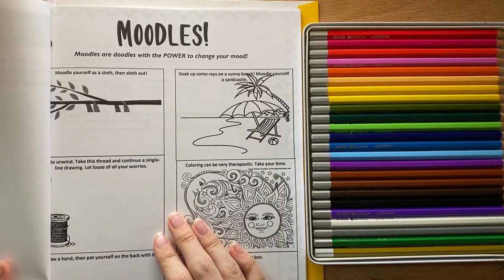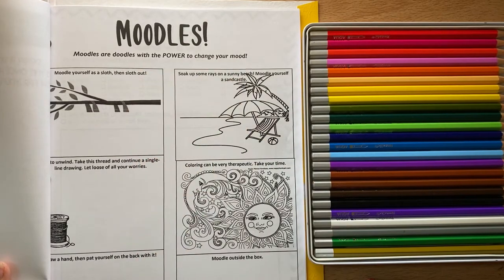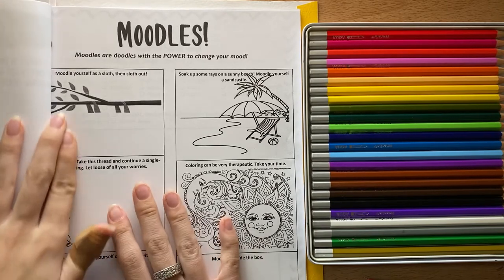This page is called Moodles — moodles are doodles with the power to change your mood. One way that artists use sketchbooks is to calm down and feel happy. It's a way to release your energy if you don't have time to run around or go on a bike ride. It's sometimes really good to help you fall asleep at night, or if it's really rainy outside, art is another great thing — that's why artists use sketchbooks a lot.